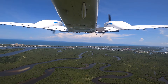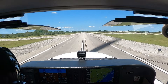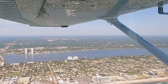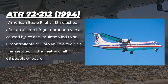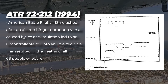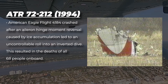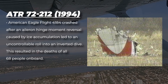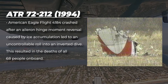Effective use of ailerons is vital for all aspects of flight, from crosswind landings to precision aerobatics. Safety is a priority — aileron failures and control issues have been contributing factors in several serious aviation accidents, such as American Eagle Flight 4184, which crashed after an aileron hinge moment reversal caused by ice accumulation led to an uncontrollable roll into an inverted dive, resulting in the deaths of all 68 people on board.